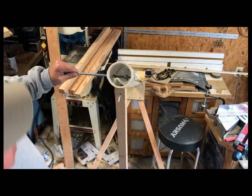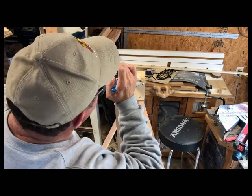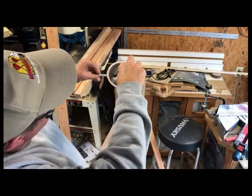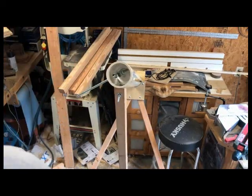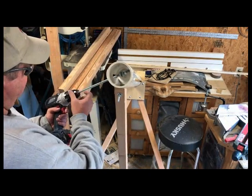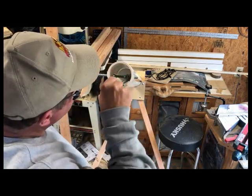I got tired of threading the one-foot-long all-thread through the eye hook by hand, so I ended up connecting a drill to the end of it. I put a pair of needle-nose pliers on one piece and an open-ended wrench on the other, held them both with one hand, pulled the trigger on the drill with the other, and you can see it threads right through just beautifully.